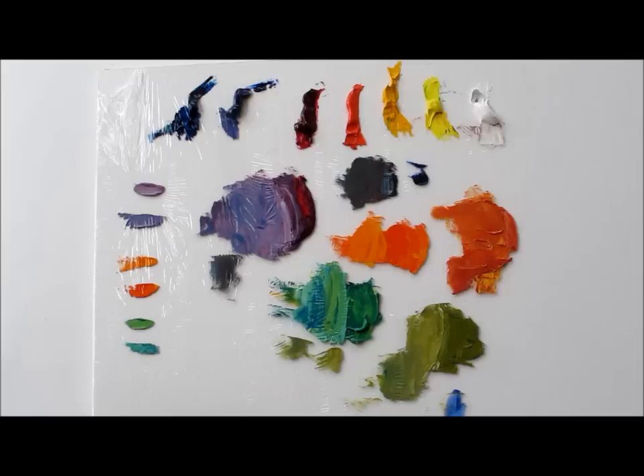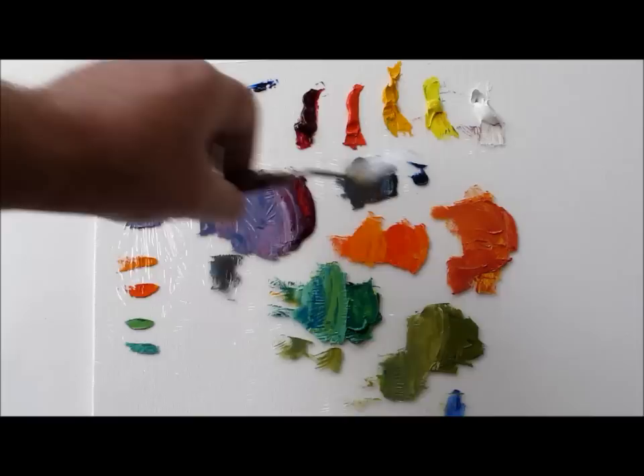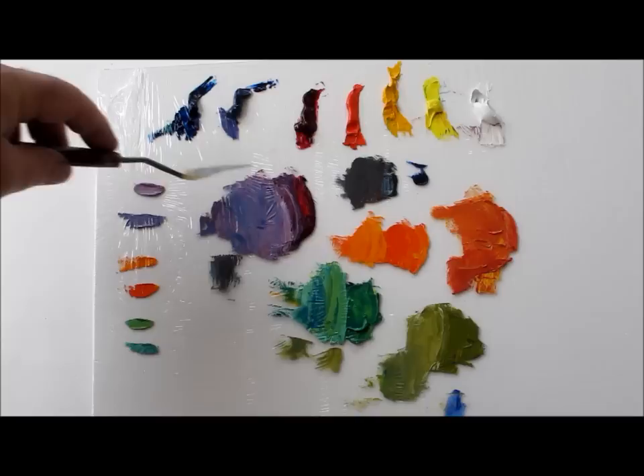This is Kevin McCain with Kevin McCain Studios and today we are going to talk about mixing wonderful grays. I have left some mixtures out here that I have already done, mostly because they are secondary colors. The best way to start with grays, or to get gray color, is to mix complements.